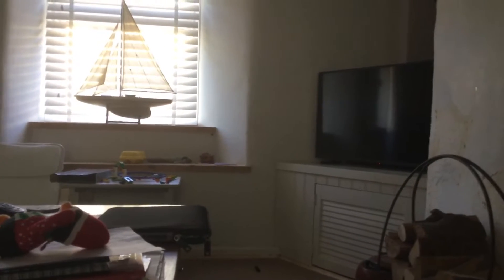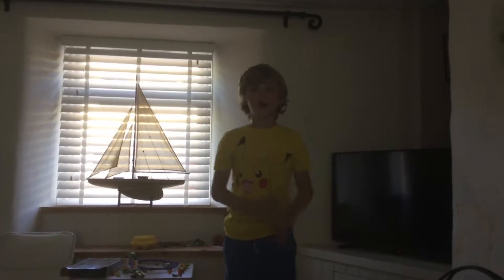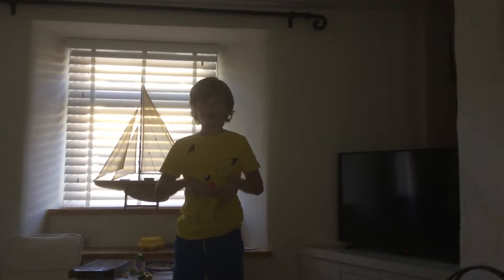Hello everyone, we're making a new video but I can't find Primo. Oh look, there he is! Hello everybody and welcome back to Vincenzo. Today we're making another YouTube video — it's gonna be a good one, going into the dining room.